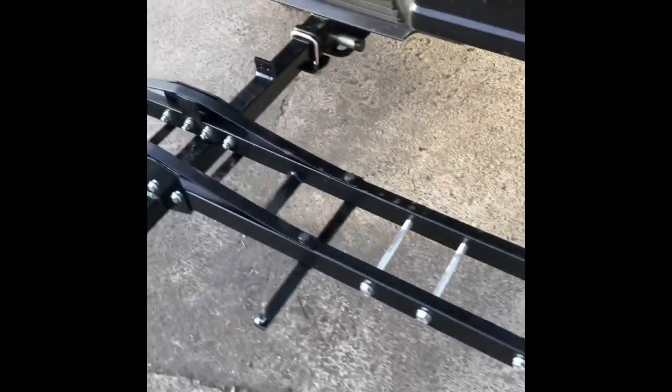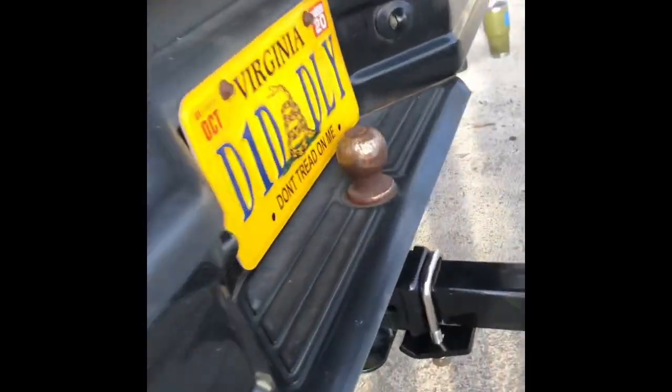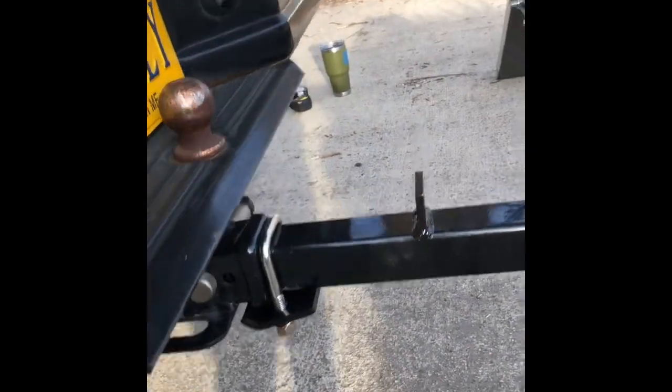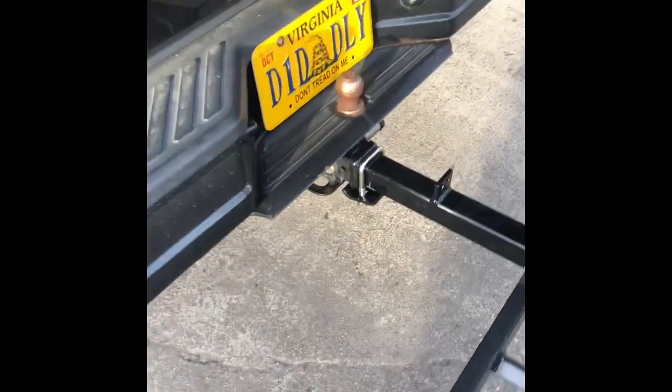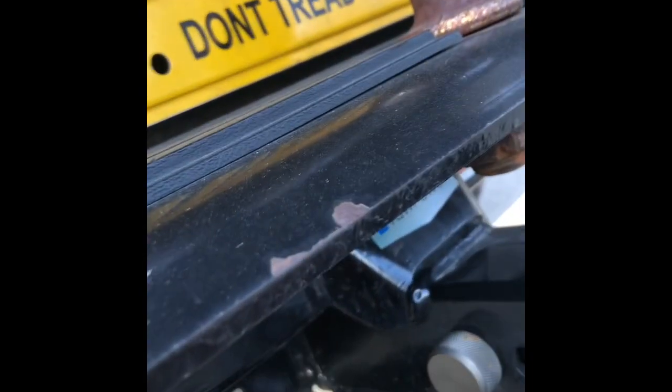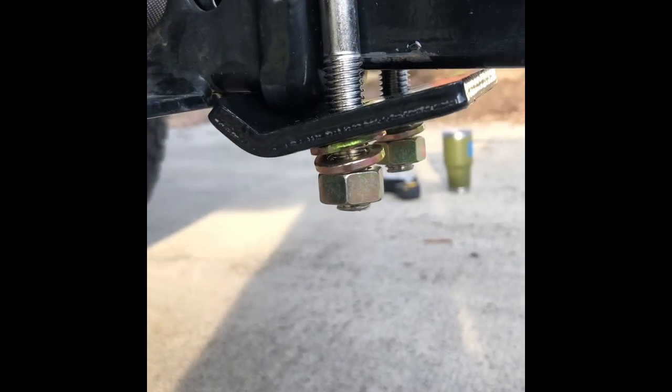Here's the carrier all installed with the ramp deployed. I have it on my 2-inch receiver — it sticks out quite a ways, which makes it nice for vehicles that have a spare tire like my Bronco does. This is the stabilizer I was talking about earlier that I bought separately — it's pretty much just a big U-bolt that goes over the carrier. Once you tighten down the two nuts down here, it will clamp it on, preventing any wiggle room. That will eliminate the play once fully torqued down.